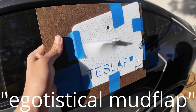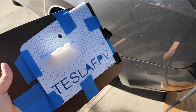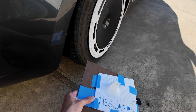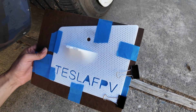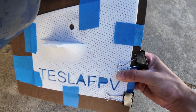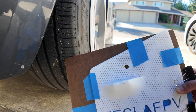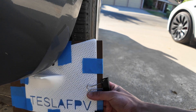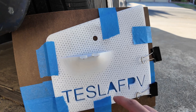For the back I wanted to do something more exciting. I call this the 'egotistical mud flap' — you can write anything on it. I chose 'Tesla FPV.' This is the right side of the car. What's awesome is that it also uses the OEM hole right here to help secure it down, and the back part attaches to a bolt underneath — it slides right over it and the bolt goes over the mud flap, holding it in really well.